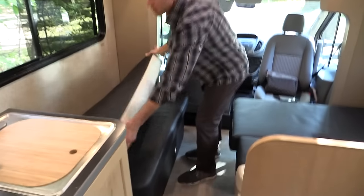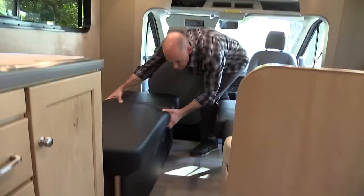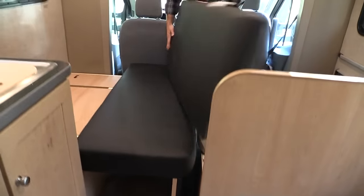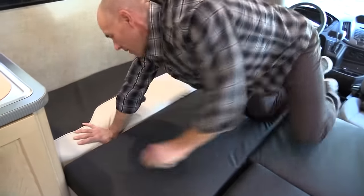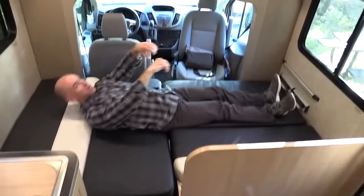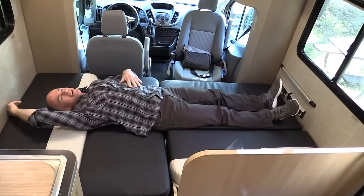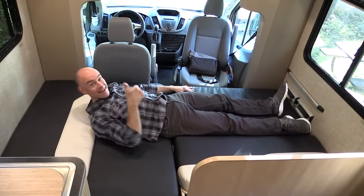There are extra seat belts — two on the wall by the driver area and at least one more. This is a prototype so they may change that. The front converts to a rather large bed — I'm 5'10" and I had about a foot of extra space. It's got to be at least 80 inches long — that's the length of a standard queen — and at least twin-wide.